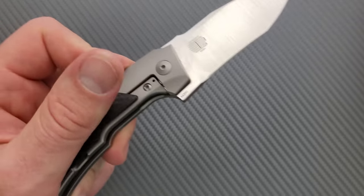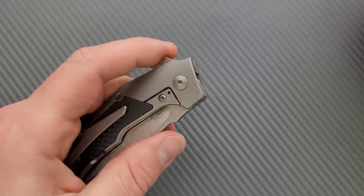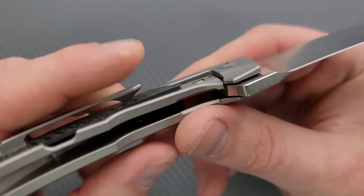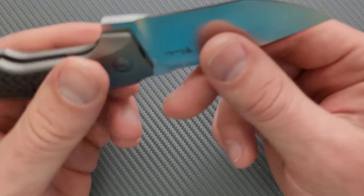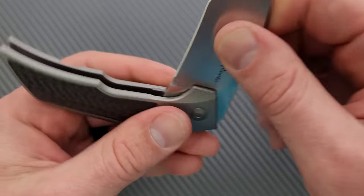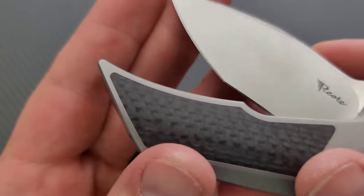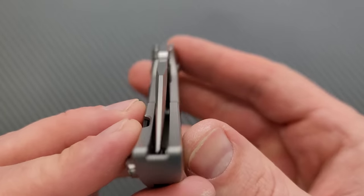This is a frame lock with an overlay — some people might call that a bolster lock or sub-frame lock, but it's a frame lock with an overlay. It's got a steel lock bar insert doubling as the over-travel stop. We are locking up at something like 25%. No blade play up, down, left, or right. We have no pivot lash — I've never had a Riat with pivot lash. And we have a nice clicky detent. Centering? Dead on.